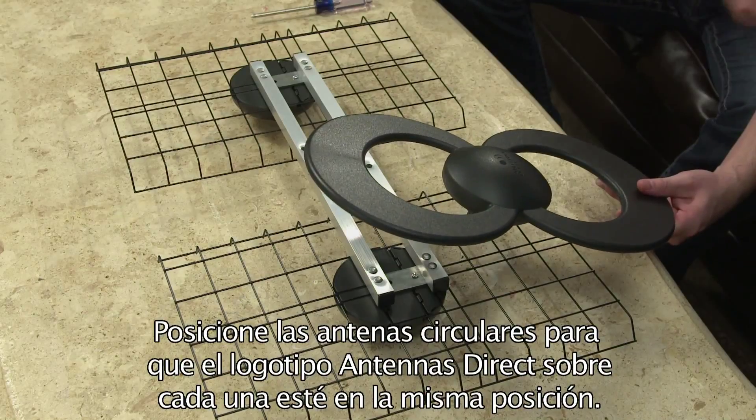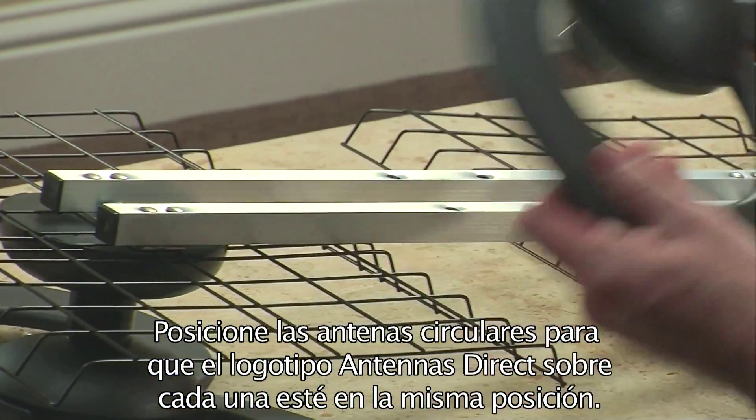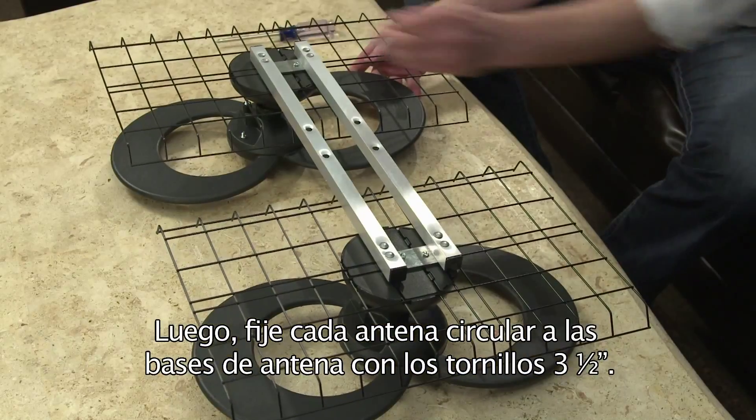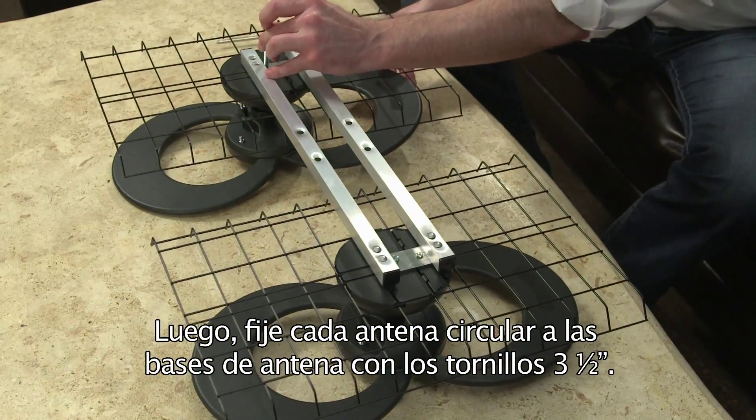Position the loop elements so that the Antennas Direct logo on each is in the same orientation. Then add each loop element to the antenna bases using the 3 and a half inch bolts.